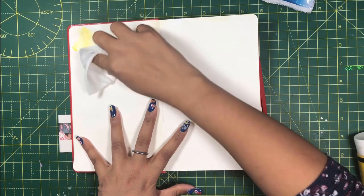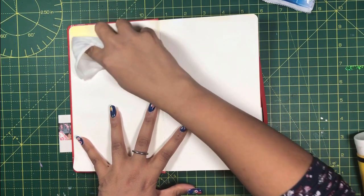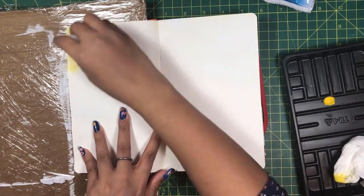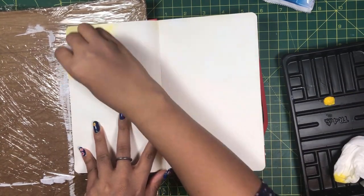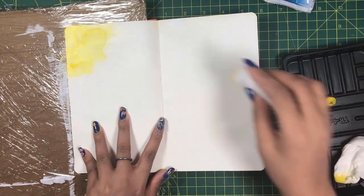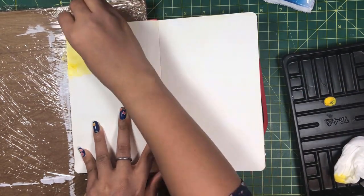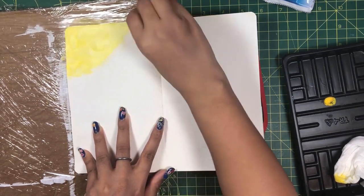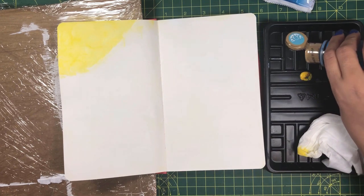Now I'm going to create sunshine using bright yellow acrylic paint. I will spread it over the page using wet wipes. As you can see, the color is very light because the amount of color is low, so I will let it dry and then use a sponge to apply another coat. Using a sponge, I can pick more color every time, which makes it darker. You can also use a brush here.